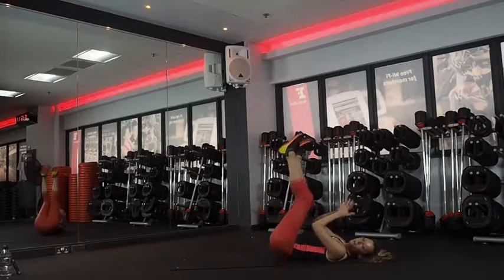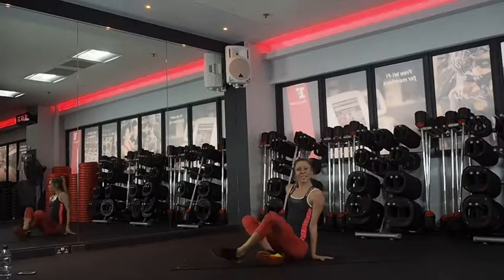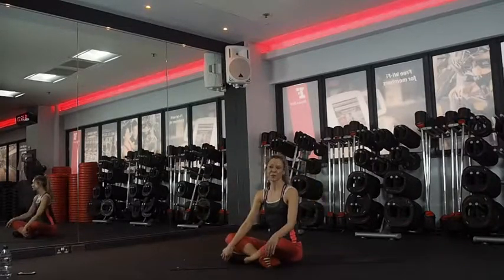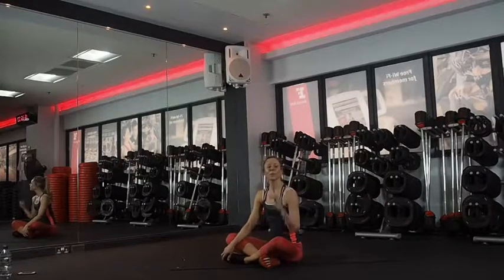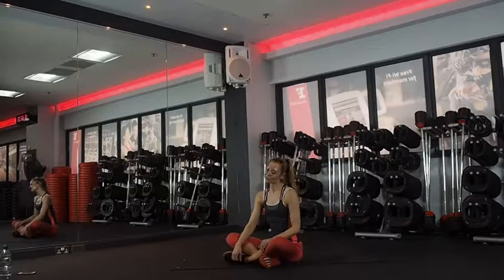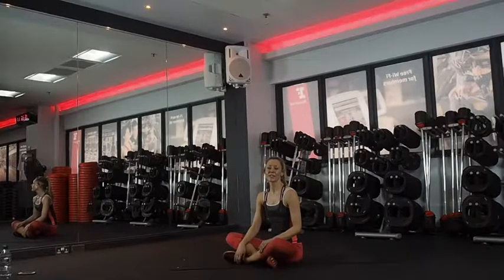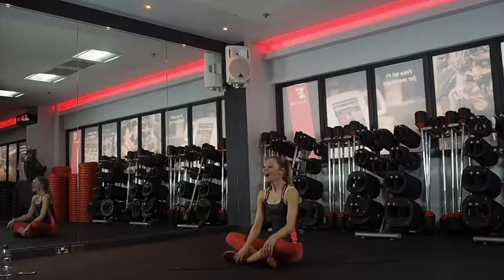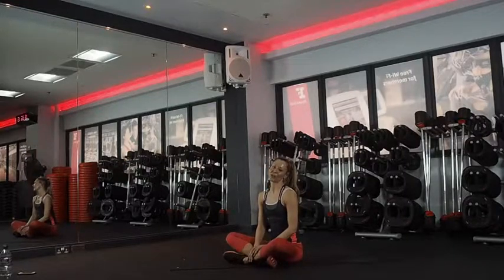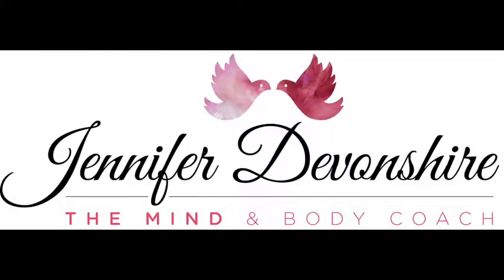Give yourself a round of applause. Excellent work, guys — that was a particularly challenging one, but we got it. Give yourself a big pat on the back. I really hope you enjoyed it. Please comment below and let me know how you found it. Subscribe to my channel so you can get updates when I release new videos. Join me every Monday for a sweaty workout to get your week off to a great start. My name is Jenny and I'm the Mind and Body Coach — see you back here next week. Bye!